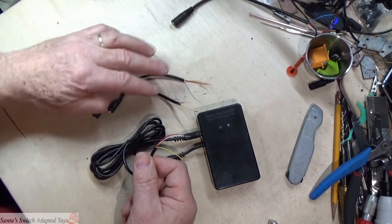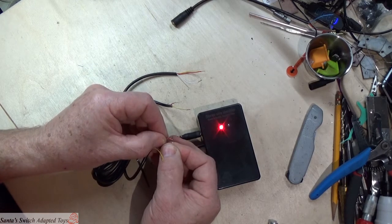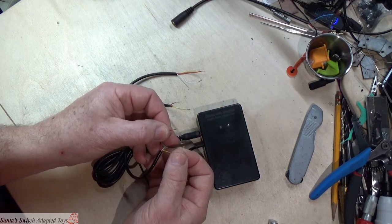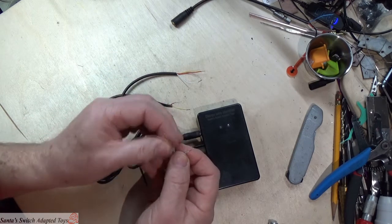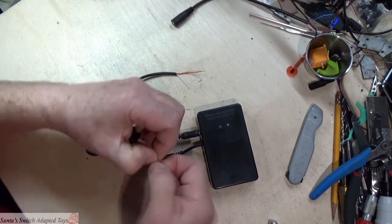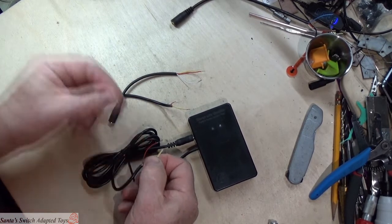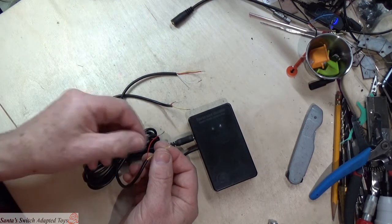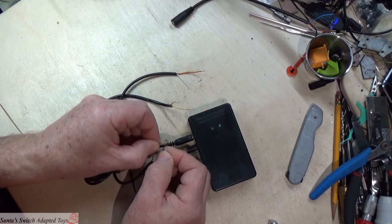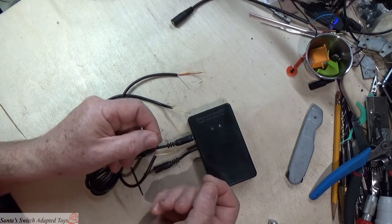I don't know which of the original cables this switch end was cut from, but let's figure out how to wire it. Red and white together lights up a light; yellow and red together lights up a light — but white and yellow together does not light up any lights. So with no lights, that's what I want to see: I'll twist white and yellow together. This is now a mono cable, because those two wires together will activate the switch when connected.